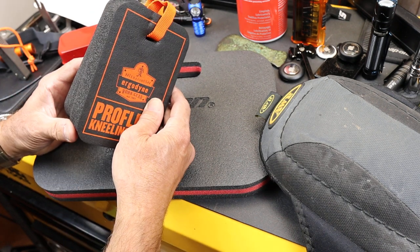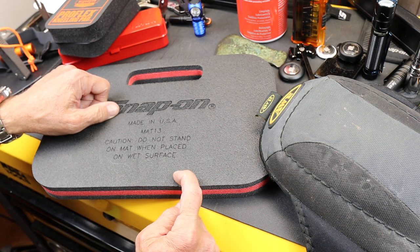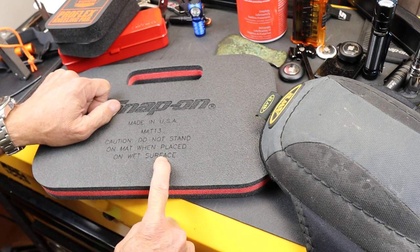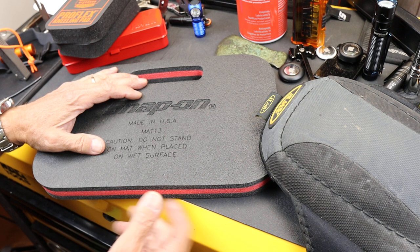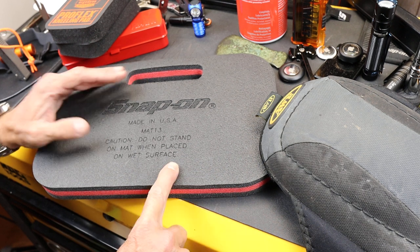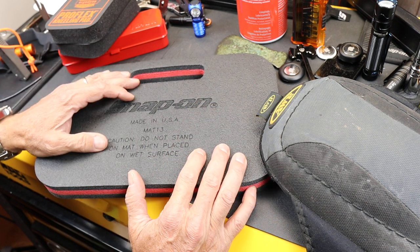It does work, but I was also looking for a different kind of pad. I've been using the Snap-on one, but notice the caution: do not stand on mat when placed on wet surface. A lot of times I'm using something like this on a wet surface — that's just the way it is with plumbing or whatever. And this thing is a hockey puck. It is amazingly slippery. I just don't know why they don't redesign it.